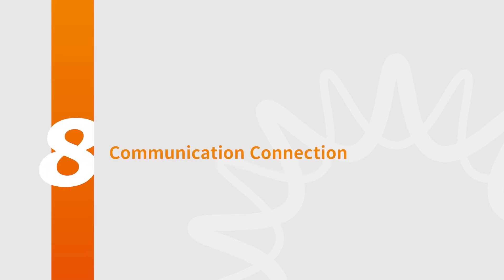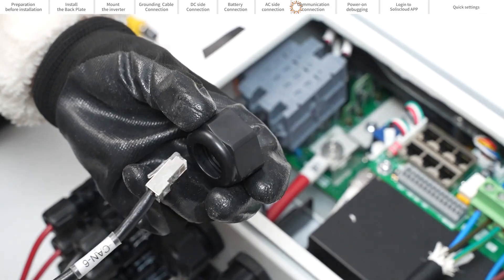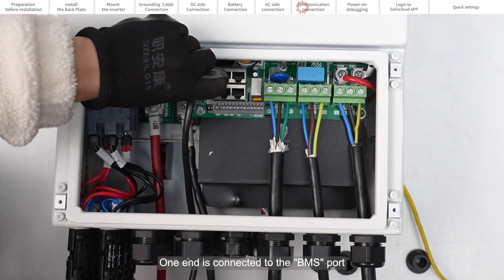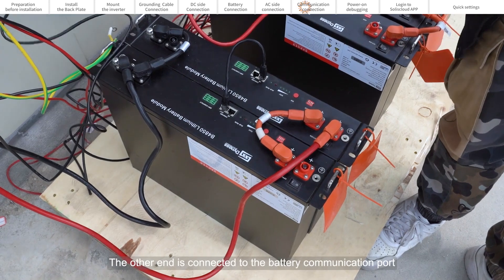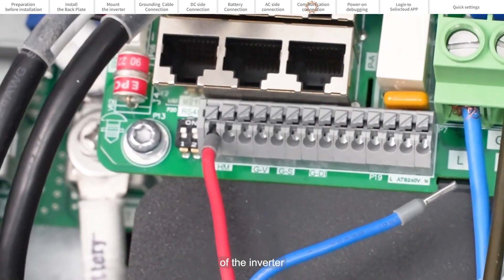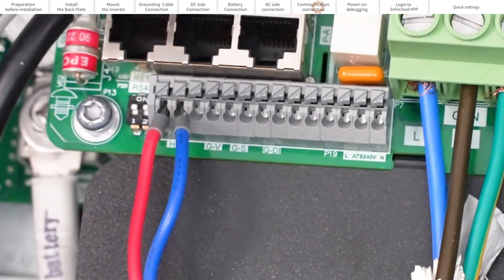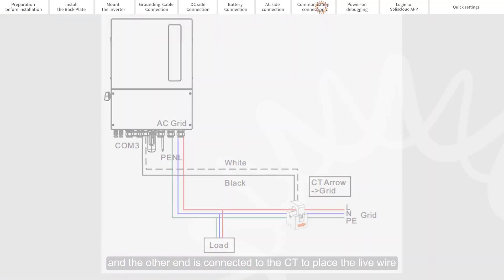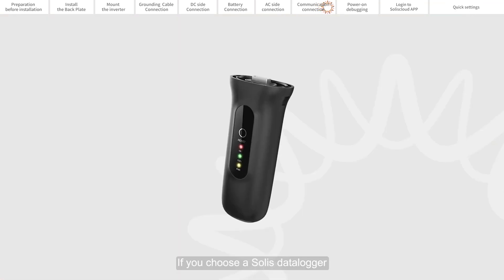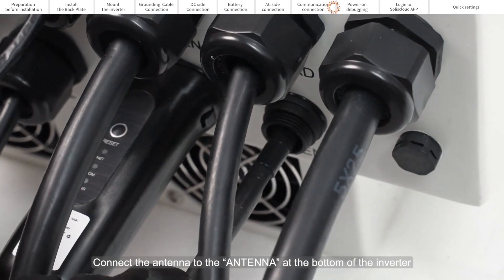Part 8: Communication Connections. Thread the communication cable through the COM port on the bottom of the inverter. One end is connected to the BMS port and the other end is connected to the battery communication port. If only CT is connected, the communication wire passes through the COM port at the bottom of the inverter; the other end connects to the meter, and the CT is placed on the live wire. Close the protective cover and tighten the four screws. If you choose the Solus data logger, connect it to the COM port at the bottom of the inverter and connect the antenna to the antenna port at the bottom of the inverter.